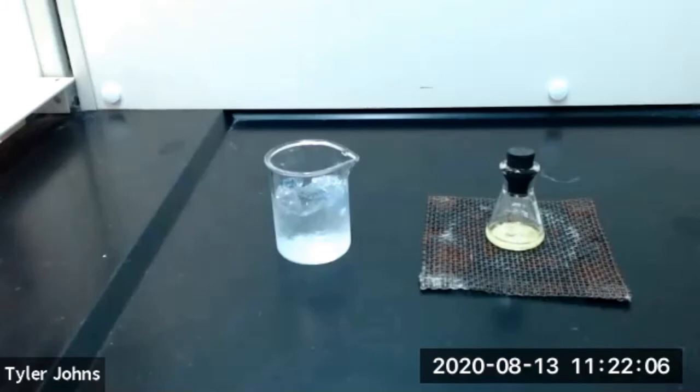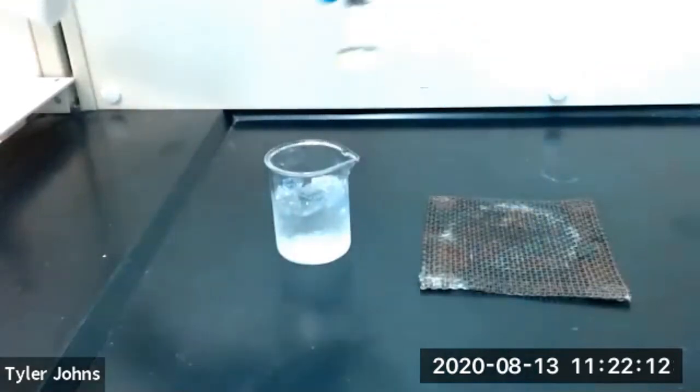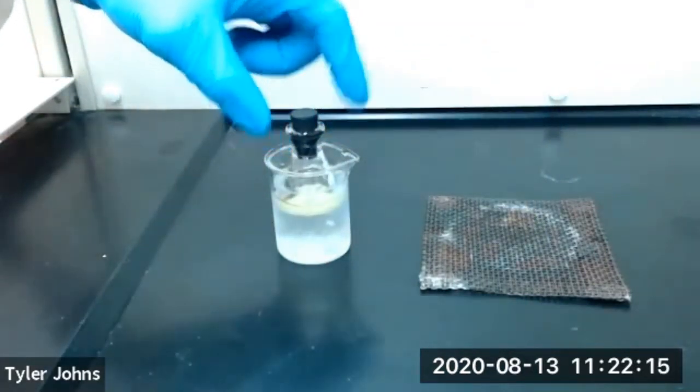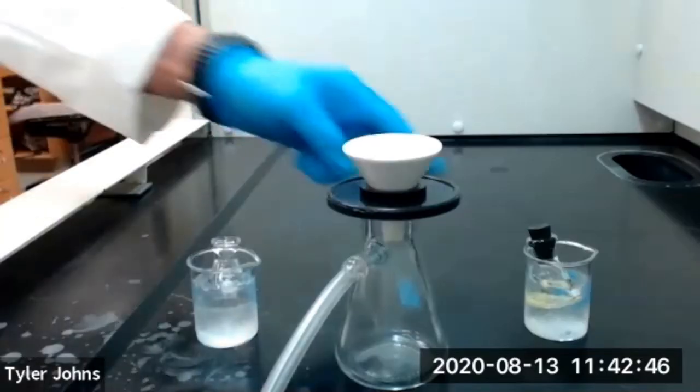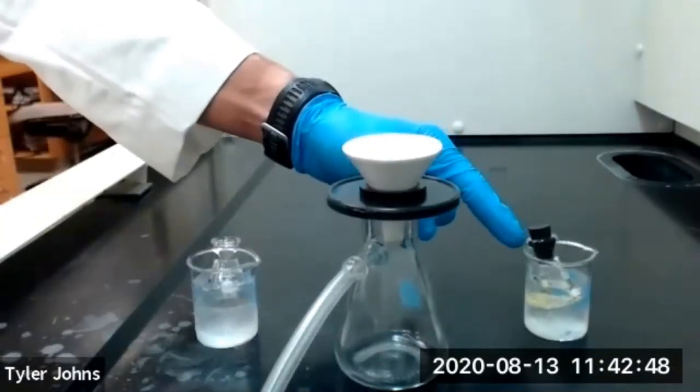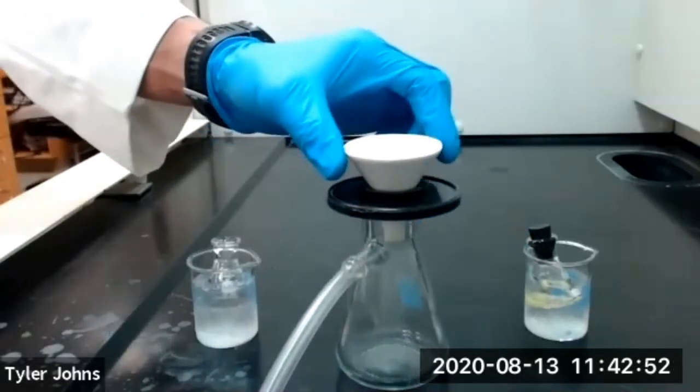Once it appears that no further crystallization is occurring at room temperature, we'll place our flask in an ice bath and allow crystallization to complete. Our crystallization has now completed in the ice bath, and we're going to collect our crystals using vacuum filtration and a Hirsch funnel.